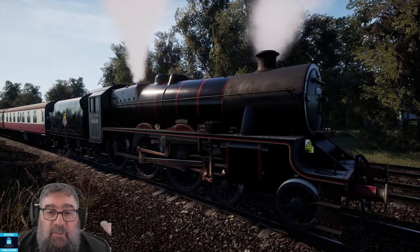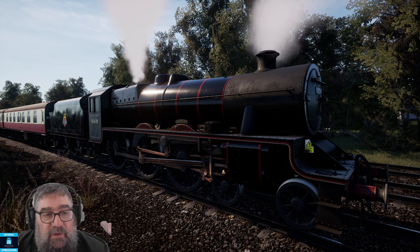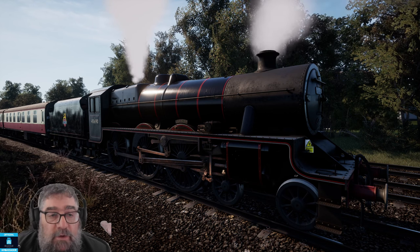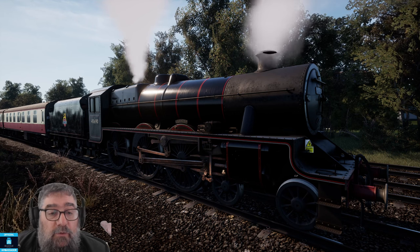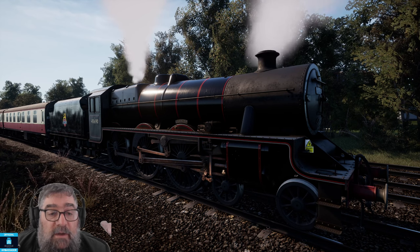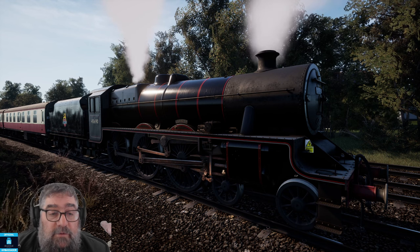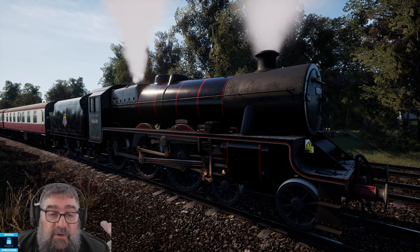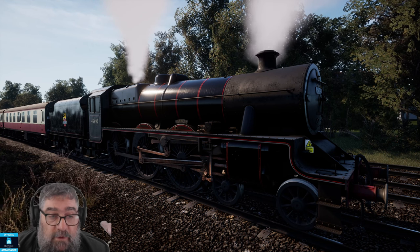G'day viewers. We've got Spirit of Steam on West Cornwall Local as a new DLC pack. What you basically get is four new locomotive skins: the 6P Jubilee in green, which is the same one from Spirit of Steam; the 6P Jubilee in VR Black with red lining and a festive version of it; the 6P Jubilee in LMS Crimson and a festive version of that one; red coaches and the blood and custard coaches.